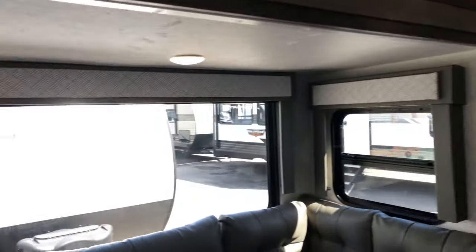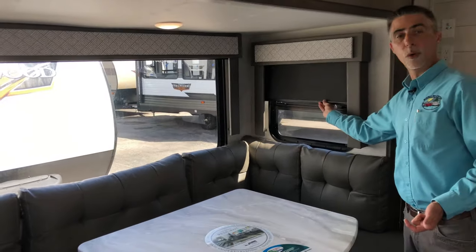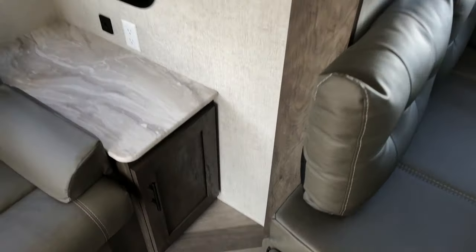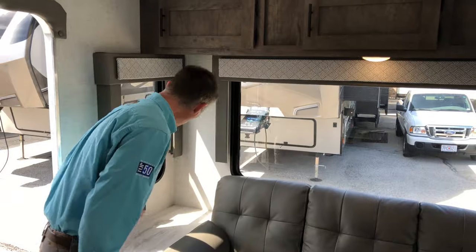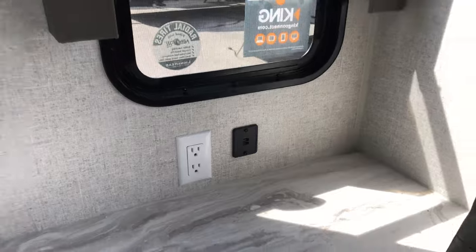The Wildwood X-Lite 24RL XL interior is a great example of what Wildwood has done with all their products. They've really revamped the inside — it's brighter, with a nice herringbone pattern floor and really nice window treatments with regular pull-down shades, like you'd see in high-end motorhomes. Next to the couch is a jackknife sofa that converts to a sleeping area. On either side of the sofa, we have 110 outlets and USB ports for charging, plus storage above.